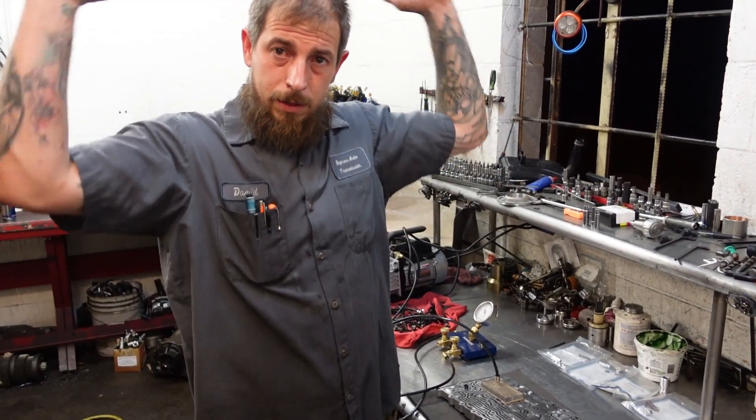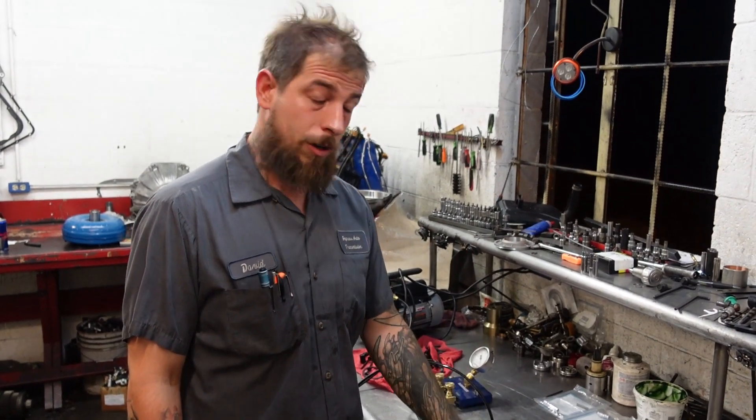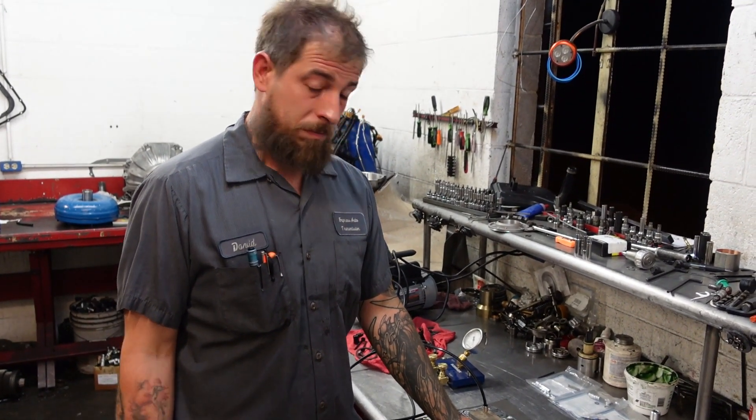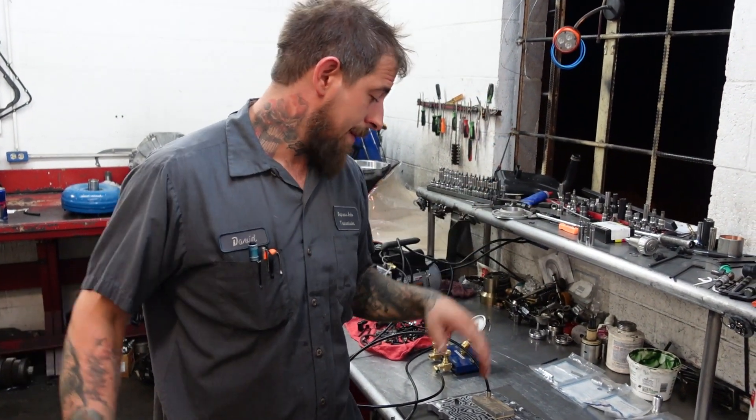What's up guys? We're back. We've made it back to the bench. Time to finish up this 6L80 valve body for Carlos. Carlos, you'll be seeing this transmission. Well, you should already have this transmission in and be driving it by the time this video is on the air, but I don't know. We'll see what happens.